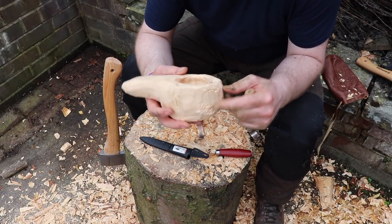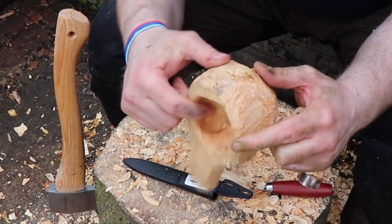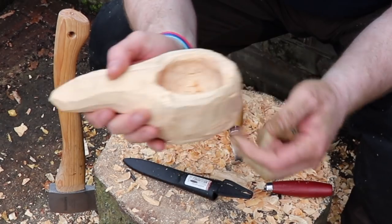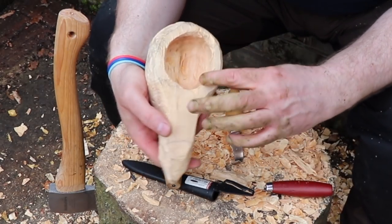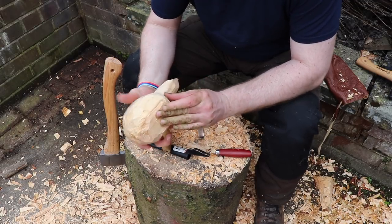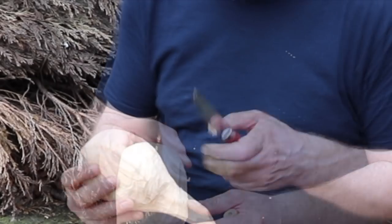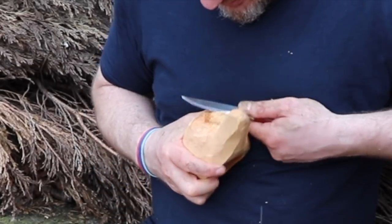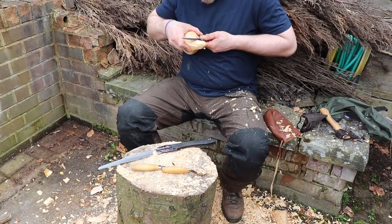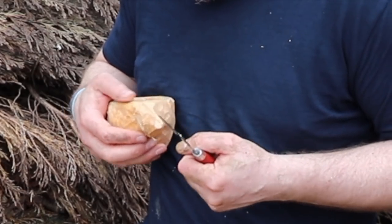That's pretty deep — deep enough now really. What I should do is take a bit off here and shape around here, which is a bit of a challenge because as you can see it's knotted there. That's going to make life a little bit difficult, but I need to even this off. Here I'm using the chest lever cut, or the scissor cut — this gives me control and I can put a lot of power into the cut in a safe manner as the knife moves away from the body.